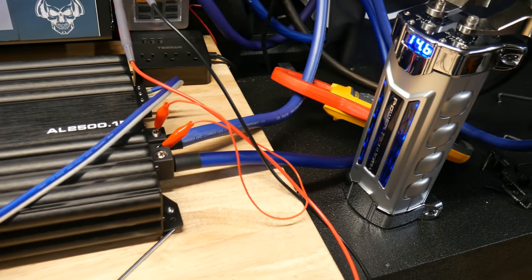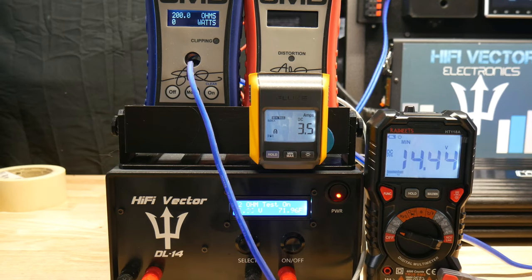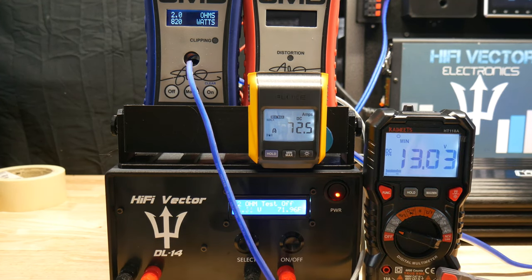Now we've got the cap connected - let's do that test again, changing nothing, just adding the cap. We'll see if the voltage stays any higher with the exact same load and exact same settings. The voltage dropped to 13.03 with the cap installed, all settings the same.